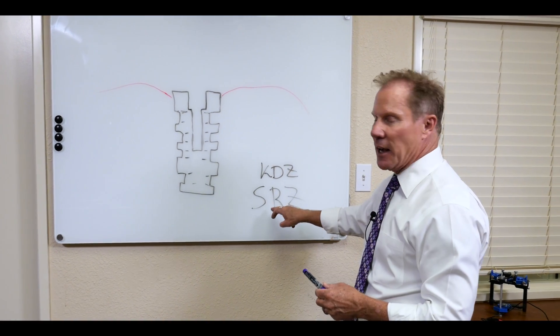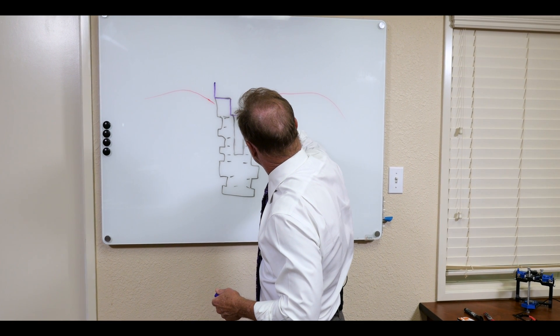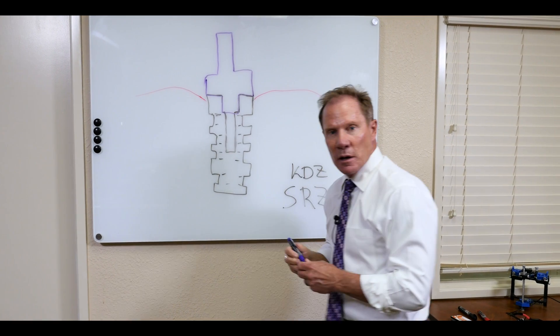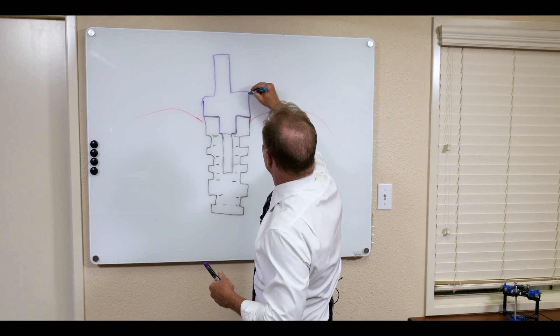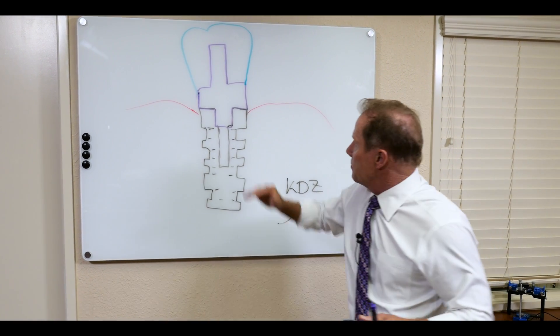Now the nice thing about the SRZ is we go ahead and use a titanium base that has a channel — a screw hole channel — and then we fabricate a zirconia crown, a zirconium dioxide crown, over that metal base.